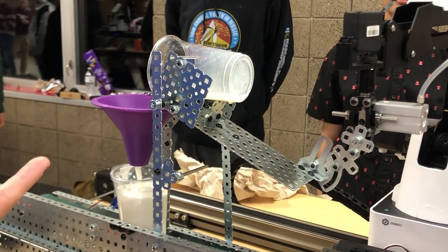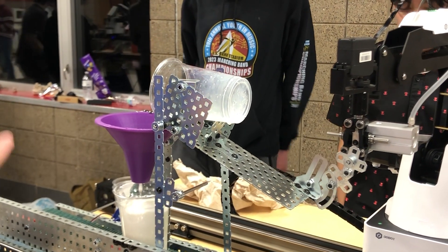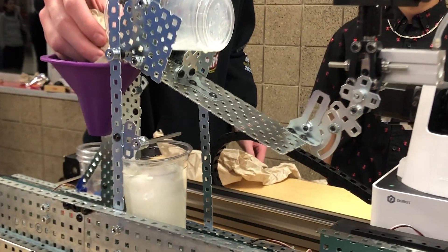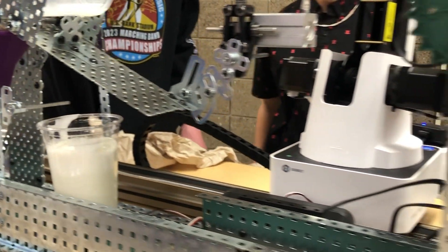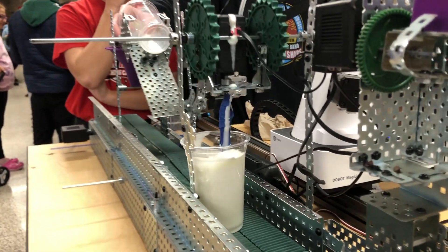The Dobot will lower the milk, and it will flow down the funnel into the cup. After a set interval of time, the cup will continue going down the belt — also on a set interval, though set to be much longer.